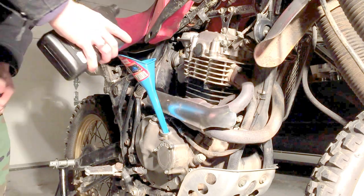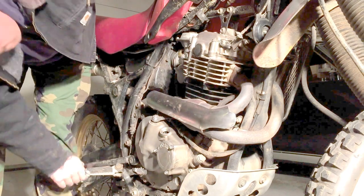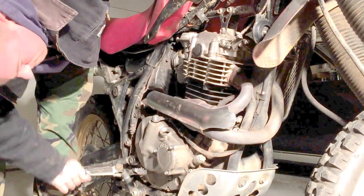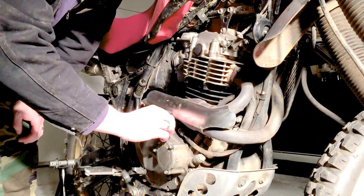Replenish with fluids — two quarts. And the rest is mystery oil. Not marbles. My own. Put the drain plug back on.